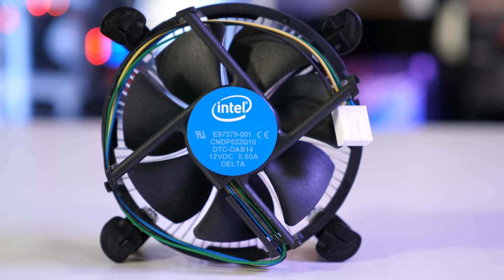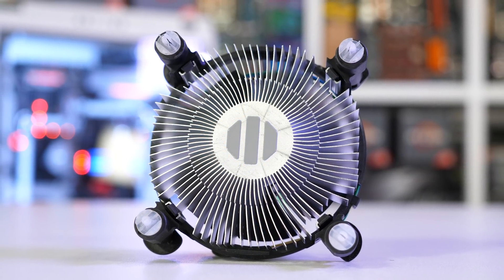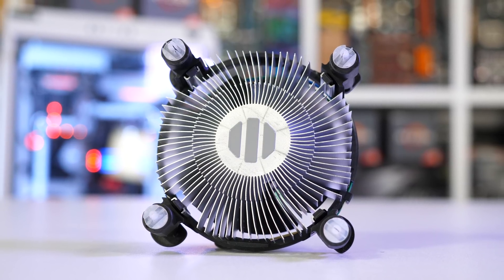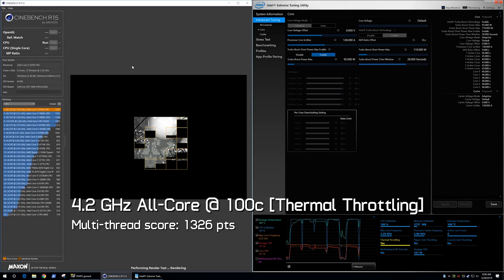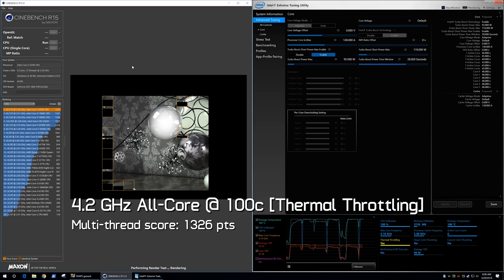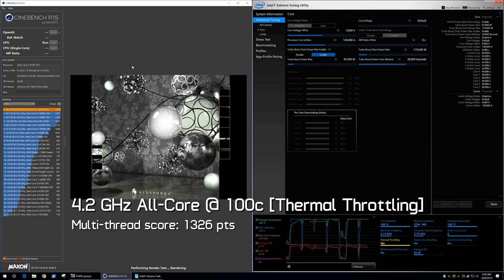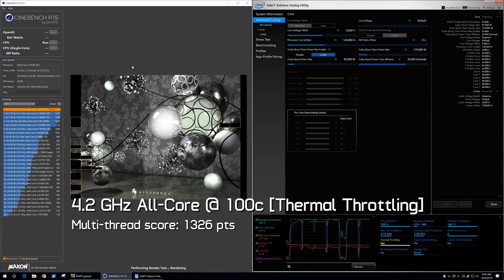Yes, the box cooler sucks — no arguments there. However, even with the box cooler the 8700 does exactly what it's advertised to do: it exceeds the 3.2 GHz base frequency at all times for non-AVX workloads, and 4.6 GHz on a single core is also achieved. What it can't do is reach the 4.3 GHz all-core boost frequency using the box cooler, at least under reasonable operating conditions. If you let the 8700 hit 100 degrees Celsius with the box cooler it will deliver optimal performance, just at a sub-optimal temperature. I can already imagine the comments: 'But Steve, that's the con job — Intel's not advertising the all-core frequency because the 8700 can't do it with the box cooler.'